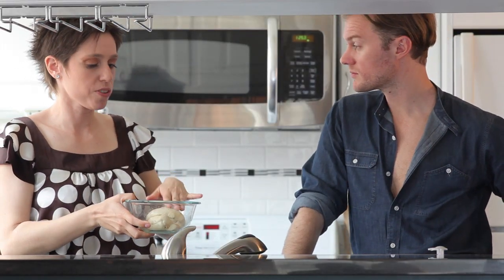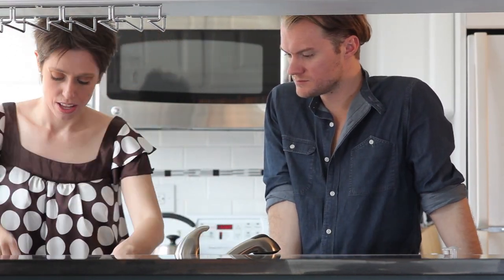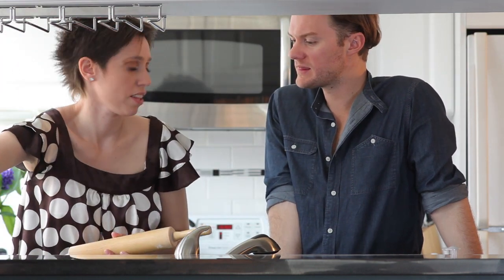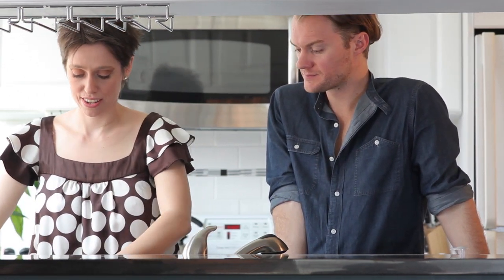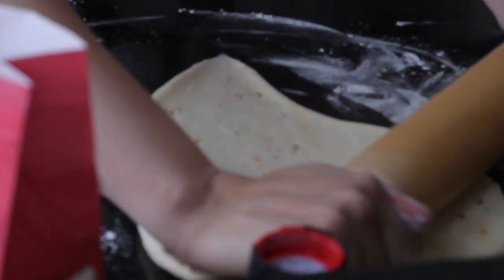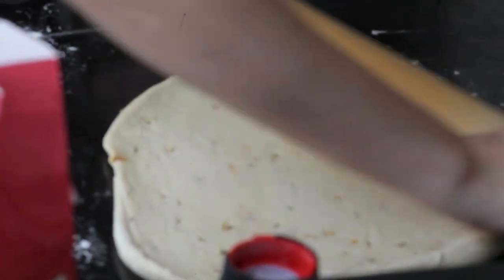I prepared this dough before because you have to let it sit for 30 minutes. I'm going to put a little flour on the counter and roll this dough out. We want to make it really thin — why? Because it's focaccia, baby. Focaccia's thin and it's going to be crispy. The chili flakes are spreading color in it — that's pretty.